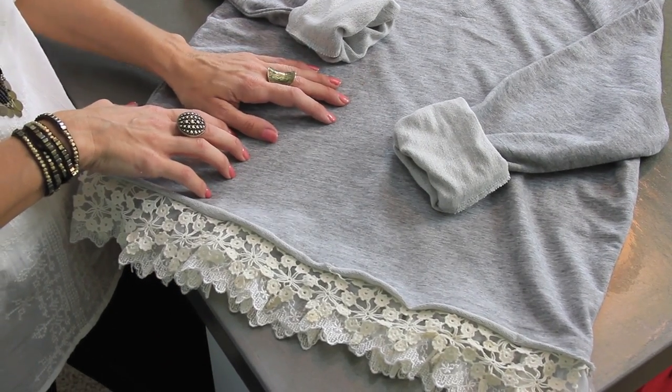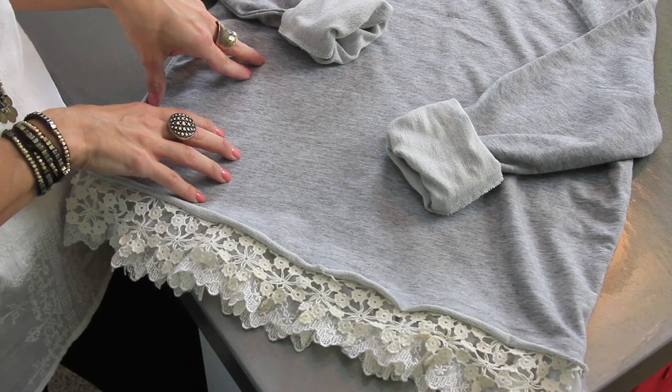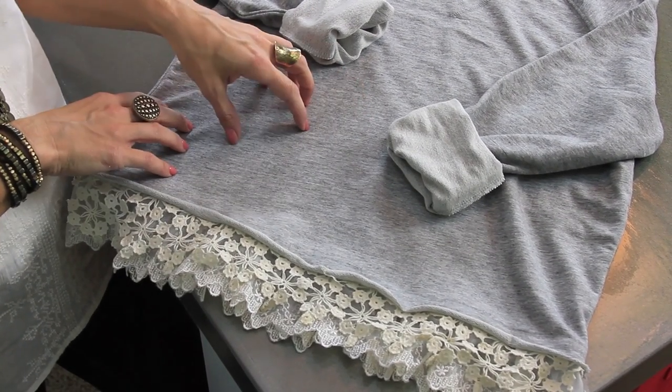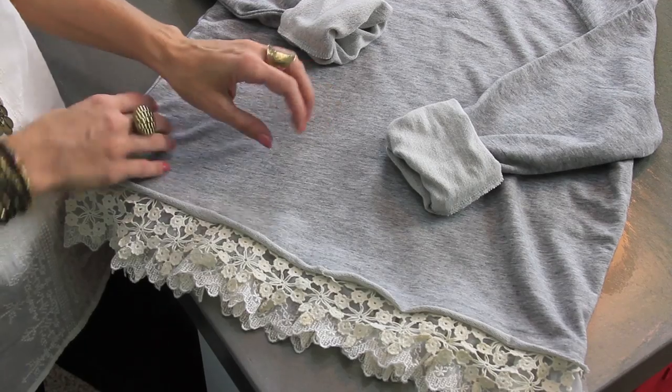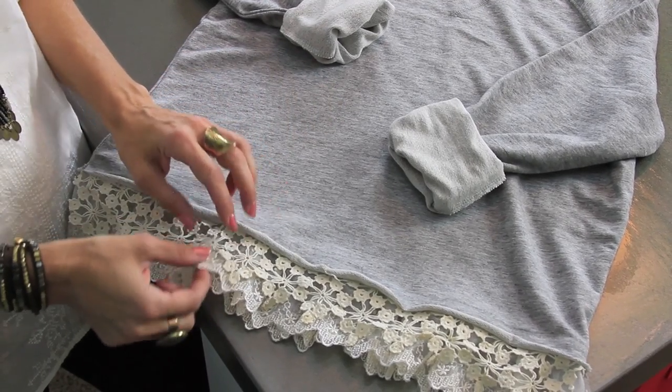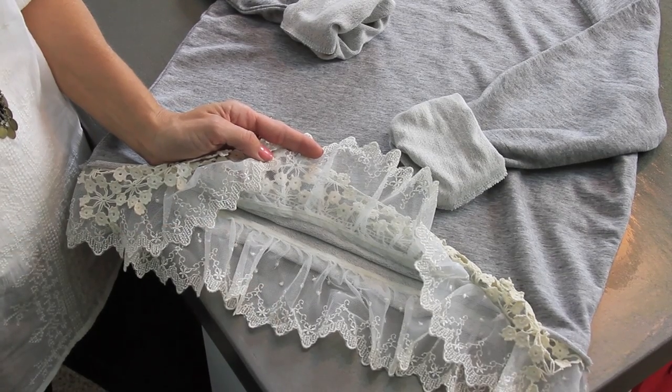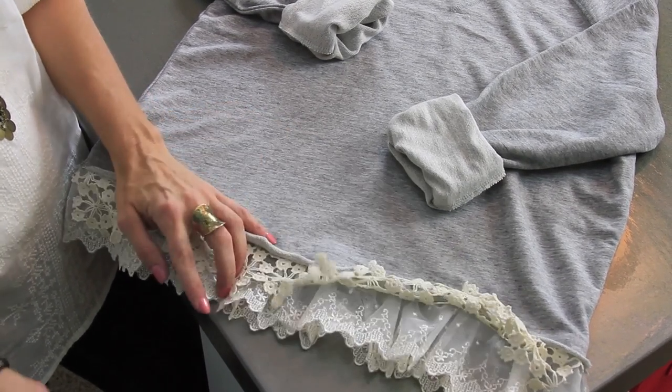Sweatshirts are everywhere this fall. I'm seeing them all over in all kinds of stores — for men, women, kids, everybody. They're really affordable and come in all kinds of colors. I've been waiting for fall to come so that I could show you this really easy no-sew version of adding a really cute piece of lace to your sweatshirt.